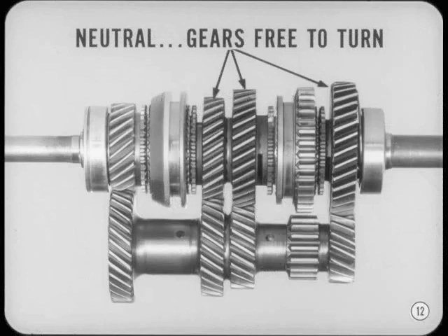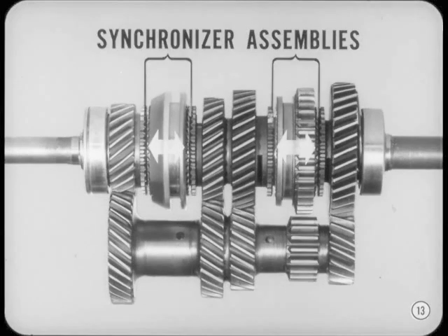In neutral, the gears on the main shaft are free to turn. In other words, they're not coupled or mechanically connected to the main shaft. The two synchronizer assemblies are always mechanically connected to the main shaft because they are splined to the main shaft. However, the clutch sleeves can slide back and forth. The important thing to remember is that the synchronizer assemblies are always coupled to the main shaft.